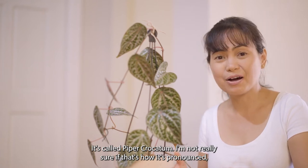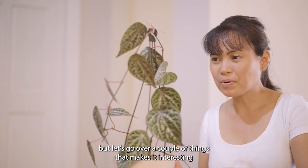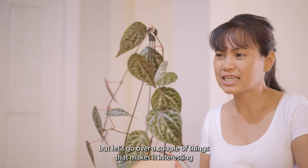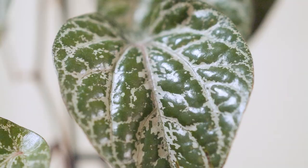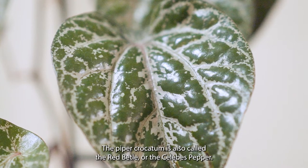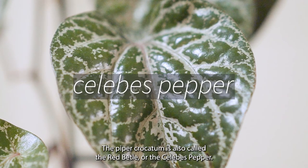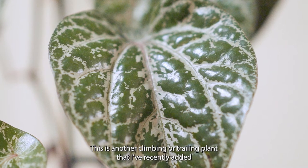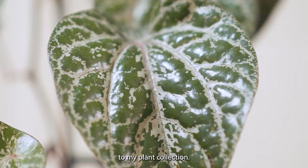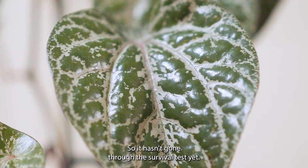I'm not really sure if that's how it's pronounced, but let's go over a couple of things that make it interesting and possibly a good addition to your plant collection. The Piper Crocatum is also called the Red Betel or the Celebes Pepper. This is another climbing or training plant that I've recently added to my plant collection, so it hasn't gone through the survival test yet.